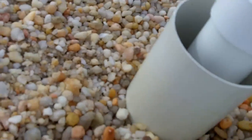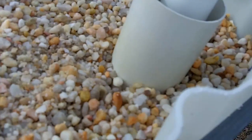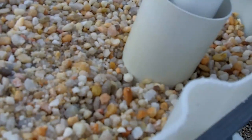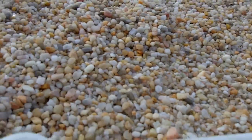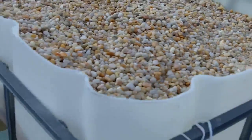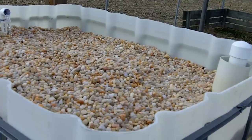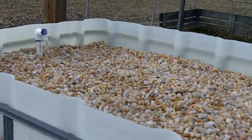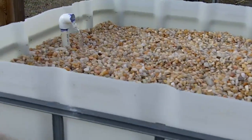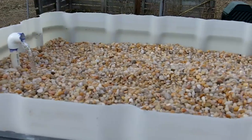You can't really see it, but I've got holes drilled all around in the bottom. I may pull it out and drill some more up a little higher once I add some more gravel. I've got about 10 bags of pea gravel in there now, and I'm not quite up to the level I want as far as growing media goes. So that's going to mean another trip to Lowe's.